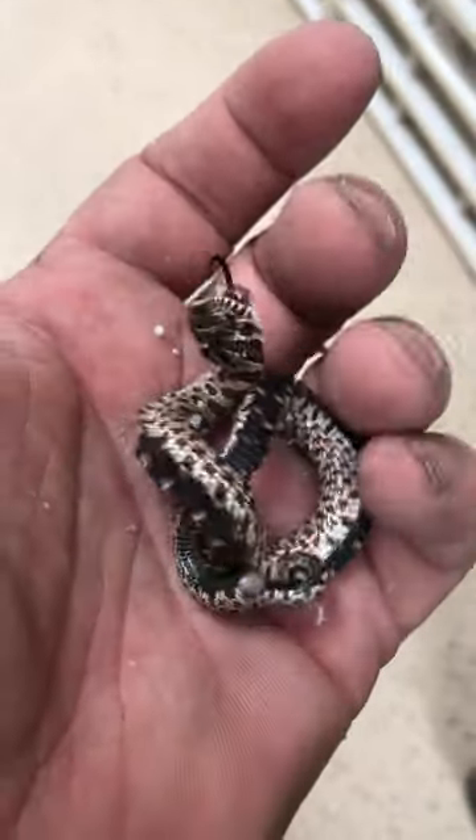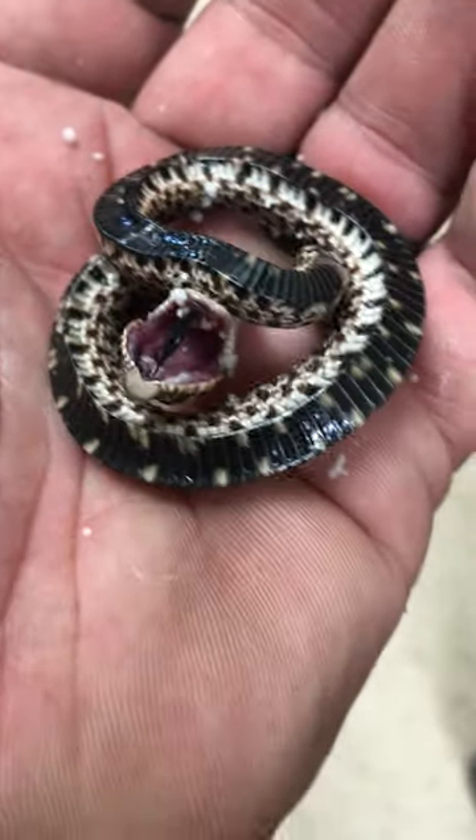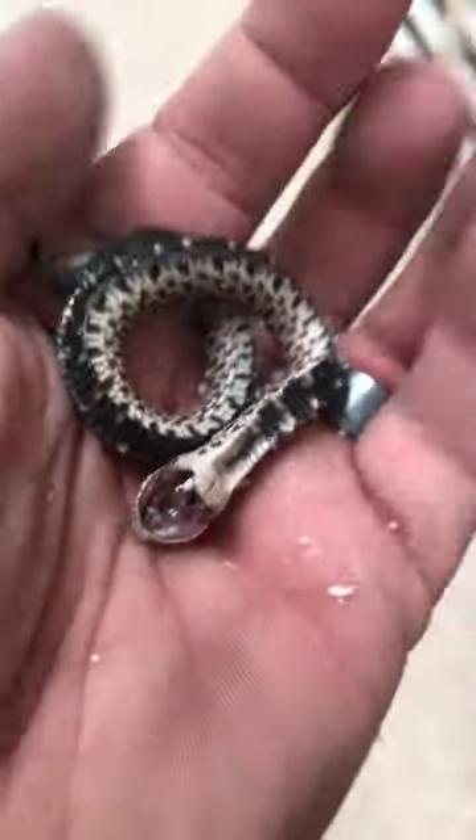It's a pretty interesting video. This is the death roll of a little hognose snake. See how it'll pretend like it's dead — it's laying down. This is actually their defense mechanism. You can see right here, but then you just flip it over, and it'll continue to try to roll around.